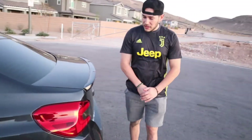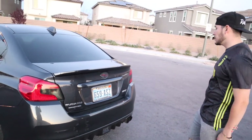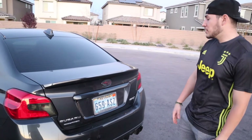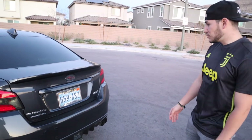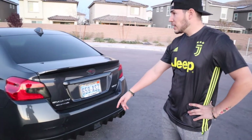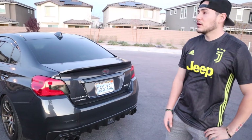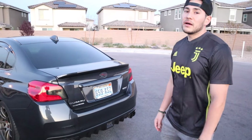Nothing really done to the back end — just some overlays on the taillights, nothing really done to the taillights themselves. Same with the bezel right here — carbon fiber bezel for the Subaru badge.